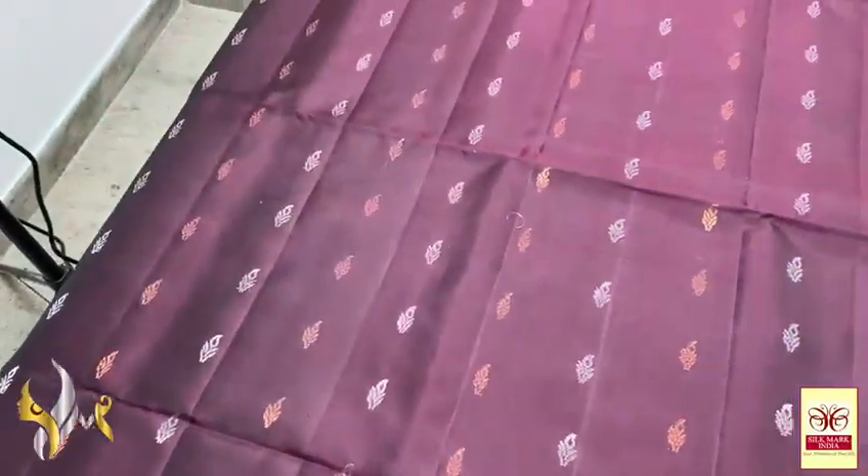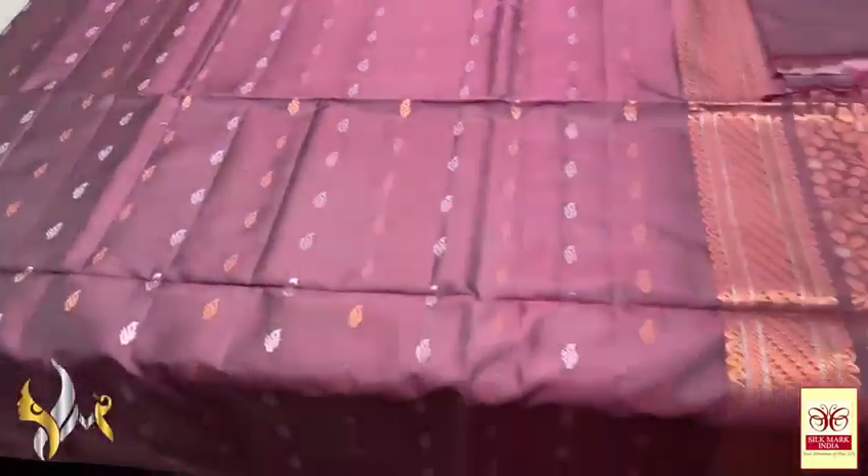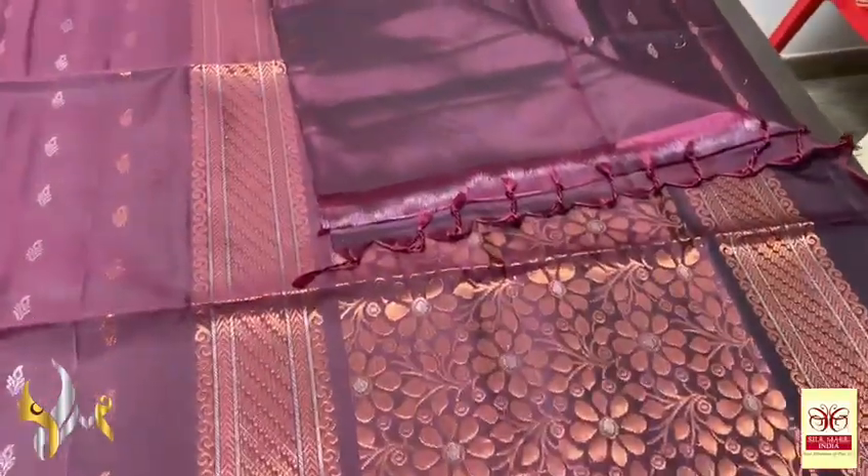All over the saree, the buttas design continues. Very soft, lightweight, beautiful. Premium Soft Cirque with same colour pallu.